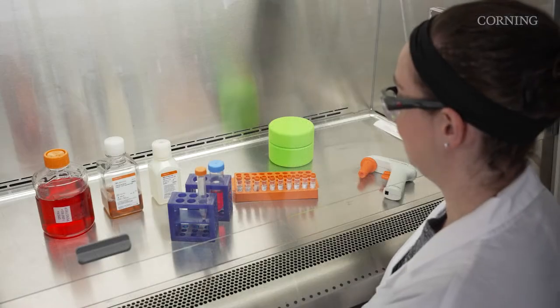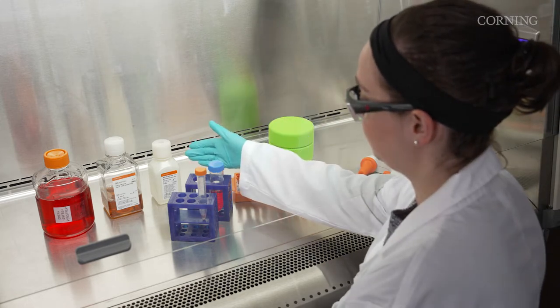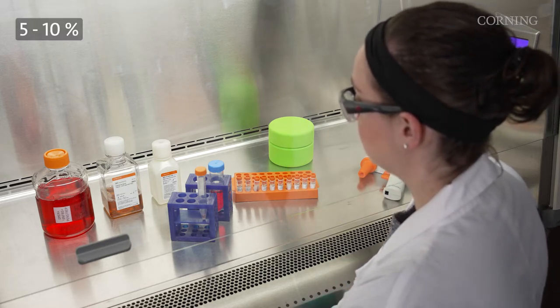Before beginning, make sure you have already prepared your freezing medium containing a cryoprotectant, such as DMSO. The DMSO concentration in the medium should be between 5 to 10 percent, depending on the cell line.